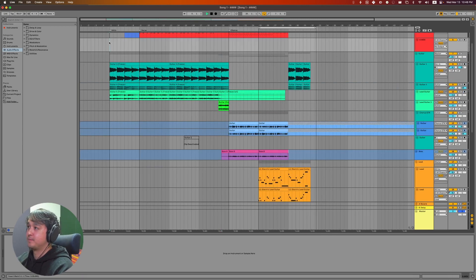Let's go ahead and take a listen to the full song. That's the first song I made for this challenge.